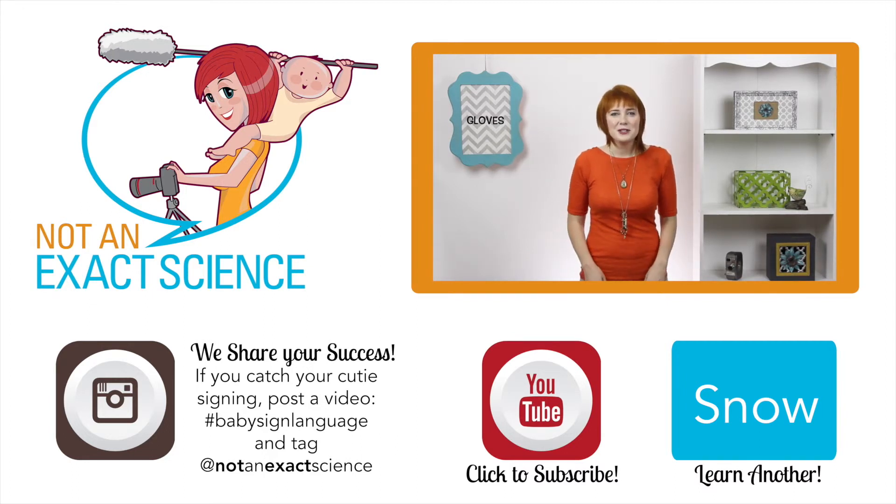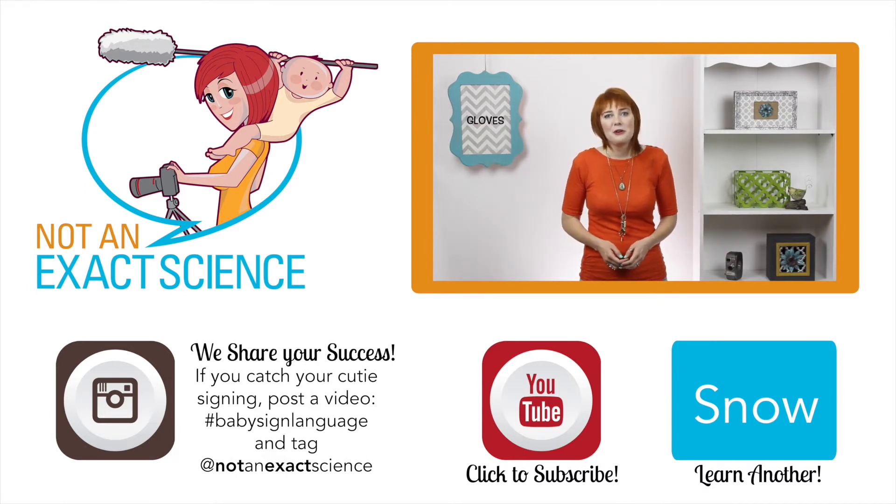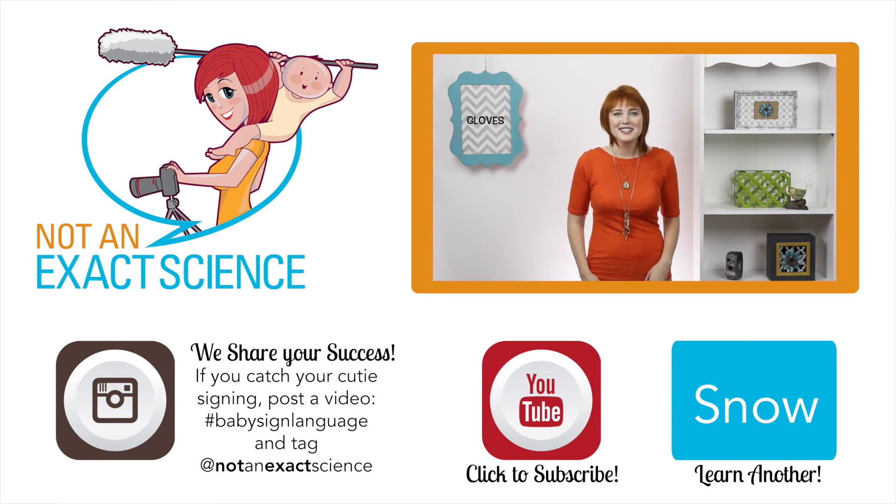Please let us know if you found this video to be helpful by clicking like or giving us a thumbs up. And be sure to share your signing stories in the comments below to inspire other moms and ask any questions that you have. Thank you so much for learning with us. I'm Adelaide with NotAnExactScience.com.